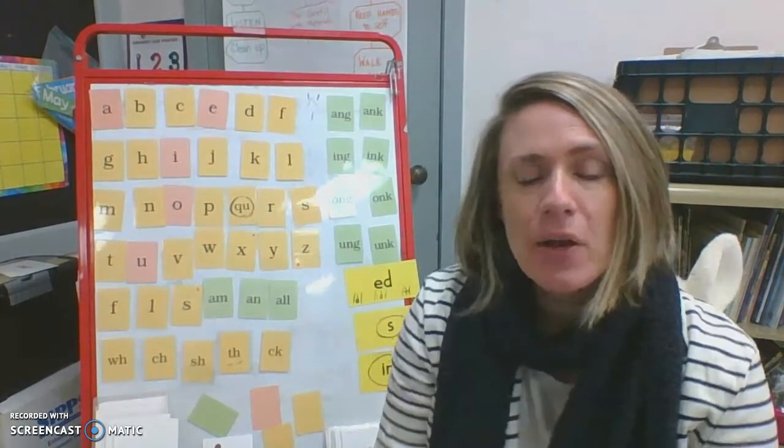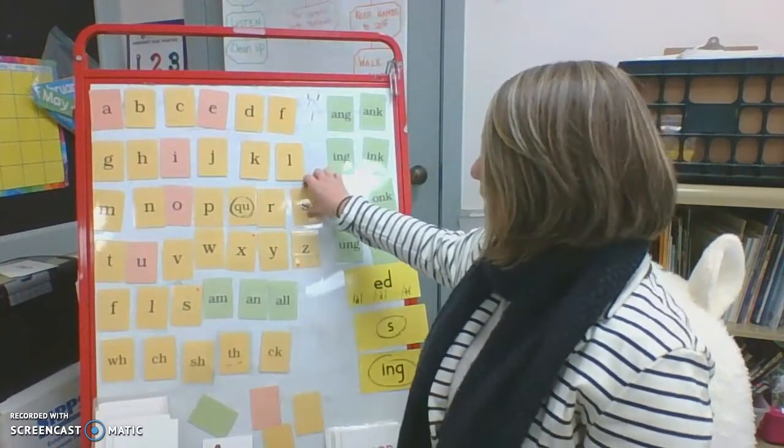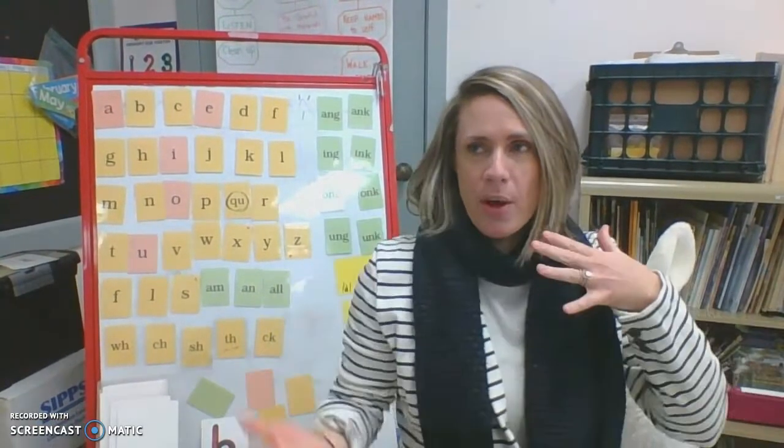For our warm-up today, we are going to practice pairing rhythm with our sounds and letters. Do you know what rhythm is? When we listen to music, the rhythm is like the beat. And when we dance, we kind of have rhythm that matches the beat of the song. So whenever I say something like S, Snake, S, there's kind of a rhythm to that, and there's three parts to it. Today I invite you to choose whatever rhythm body movement you want to use to match my rhythm.